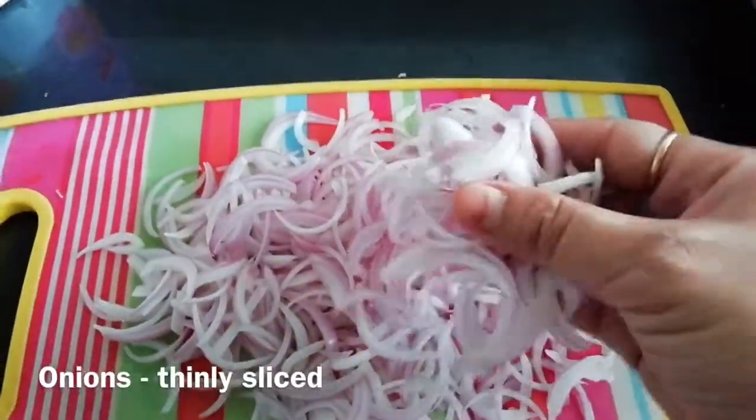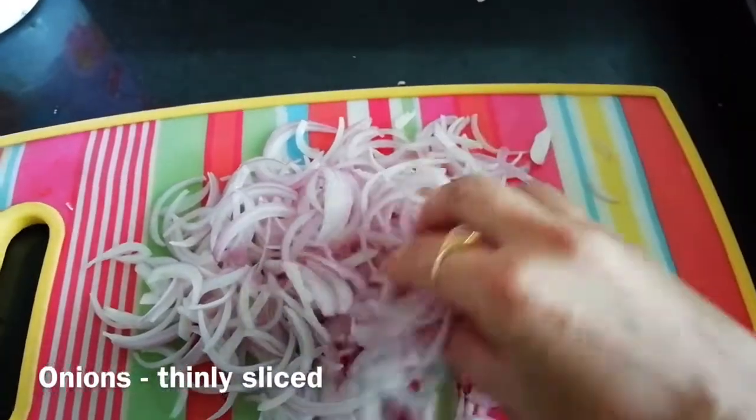For this, we need to slice the onions a little thinly. If possible, we need to slice them equally.